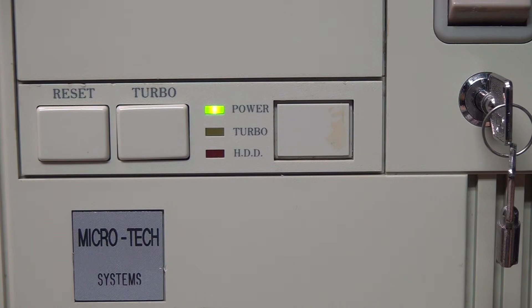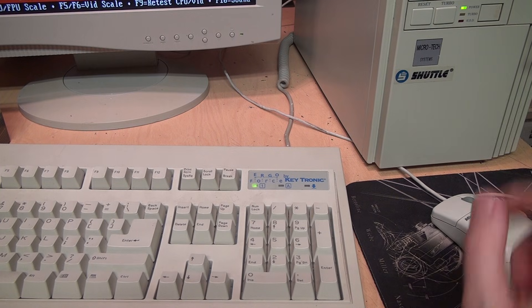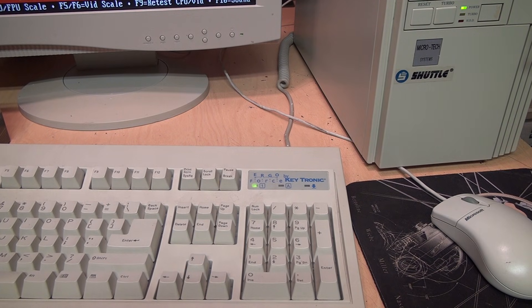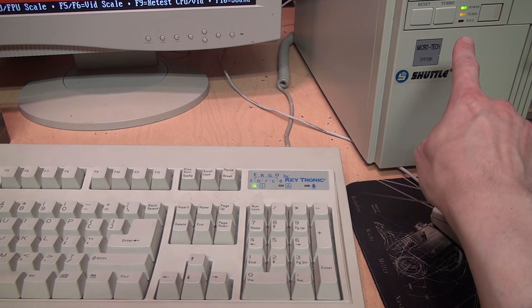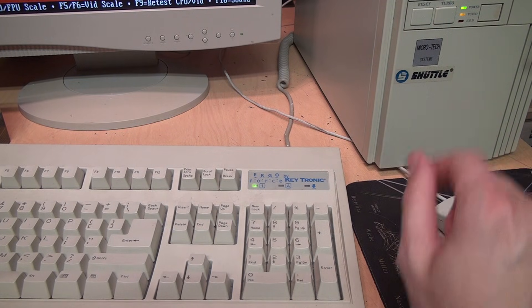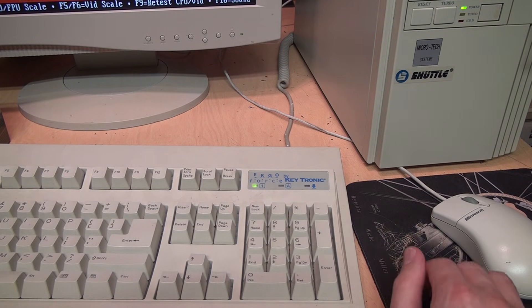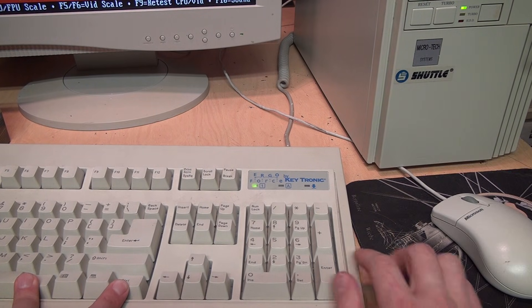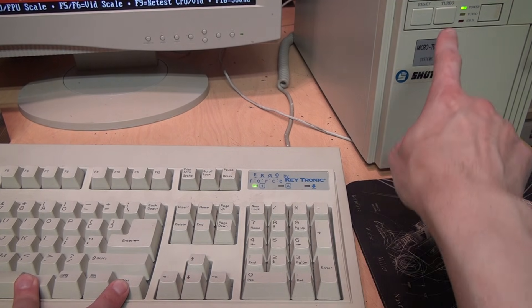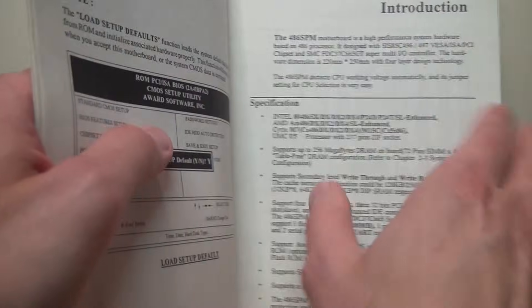If you wanted to install this in a case without a turbo button, you would need to put a jumper on that pin header so it would start up in turbo mode. Even without the turbo button connected, you can still switch between turbo mode and non-turbo mode with keyboard commands: Ctrl+Alt+Plus on the numeric keypad switches it into turbo mode — you can see the LED light up and hear the beep change pitch — and Ctrl+Alt+Minus switches it back to non-turbo mode.